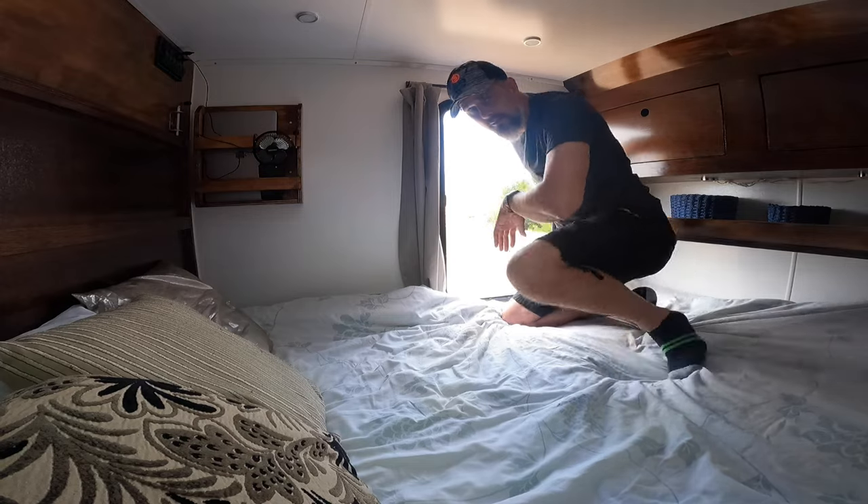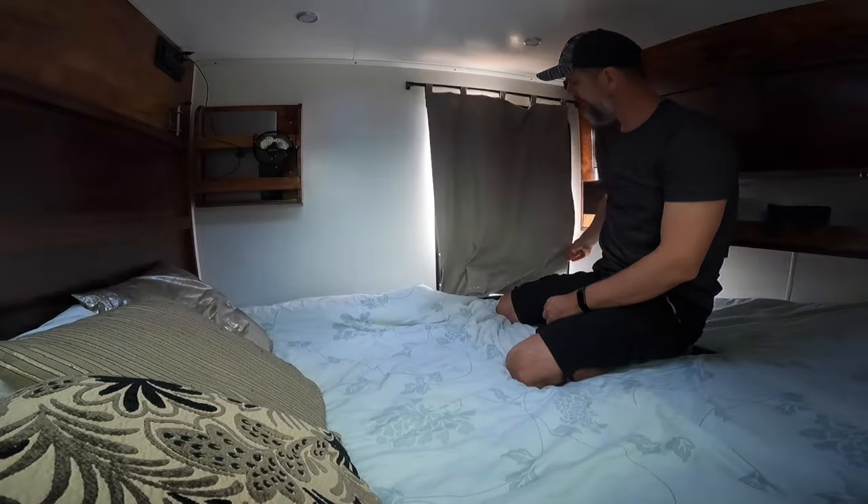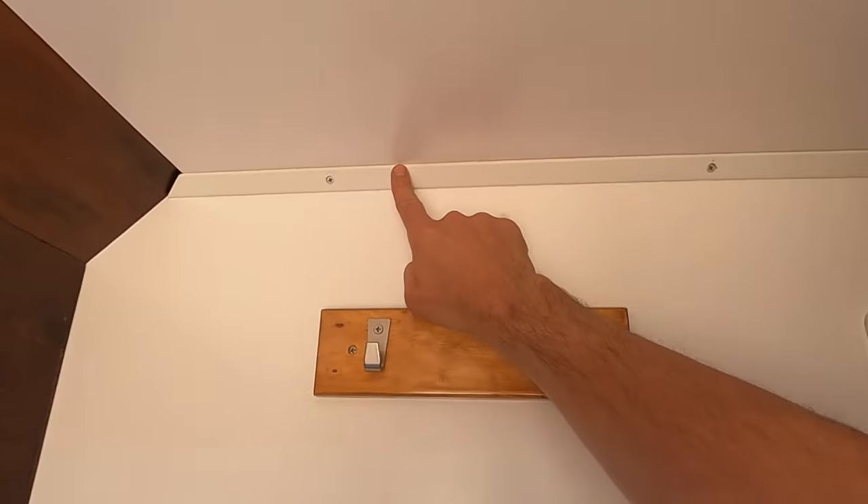I've installed a very simple custom blind for privacy and nighttime use. I used plastic corner joints to join these panels together, and for the top I used corner trims. I've covered all the interior walls with 3mm melamine boards, which are specifically designed for RVs and caravans.